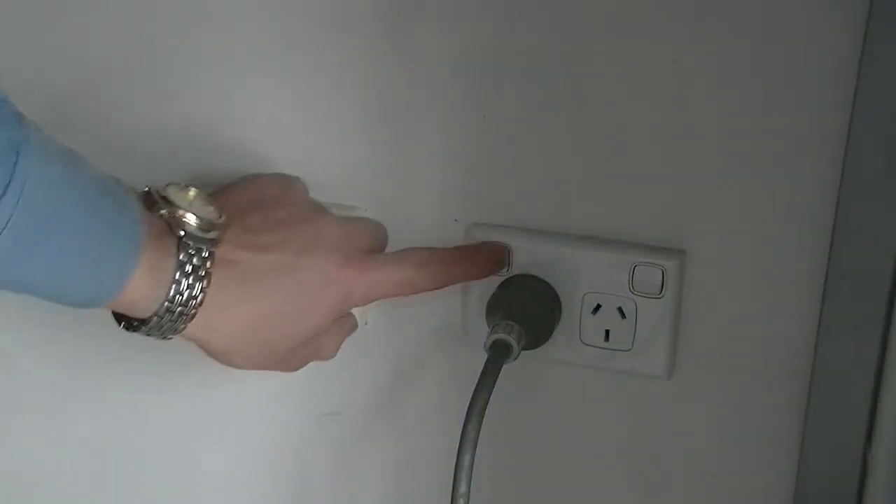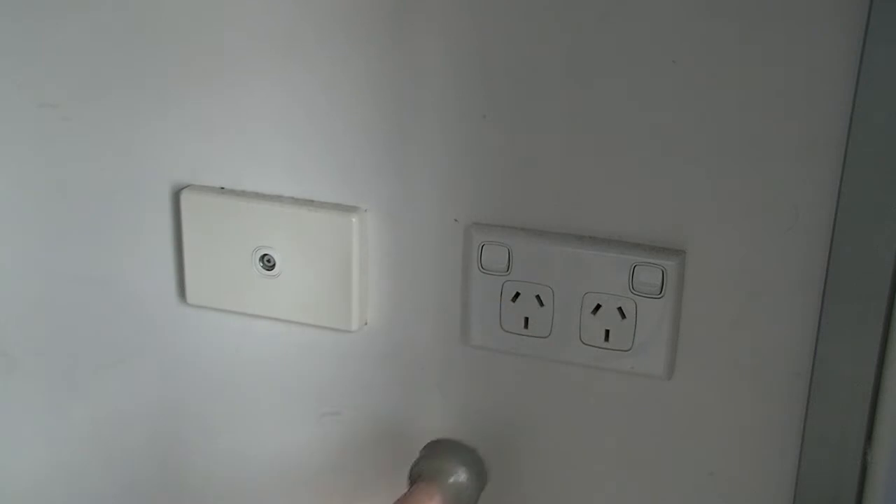By checking and preparing a few things before you leave, you can rest assured that your home is safe and using as little energy as possible while you're gone. After all, if I had to choose between a piña colada and a power bill, I know how I'd prefer to be spending my summer holidays.